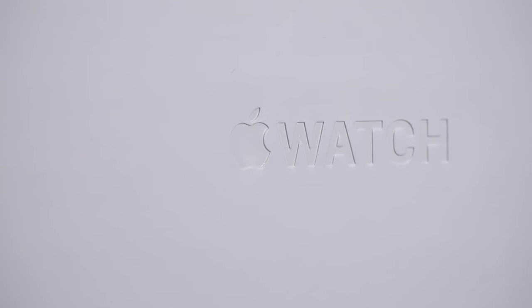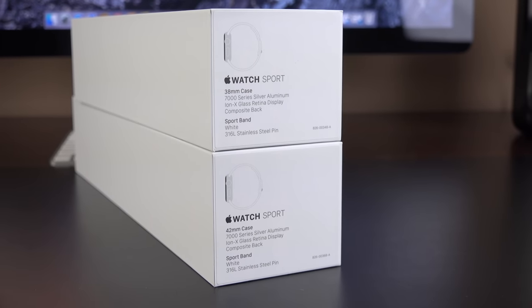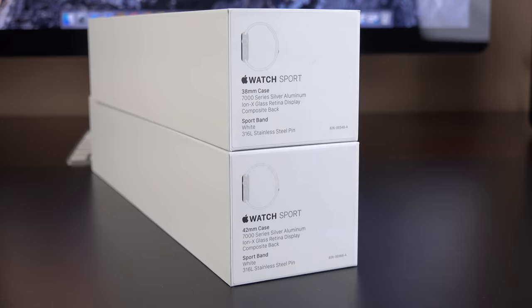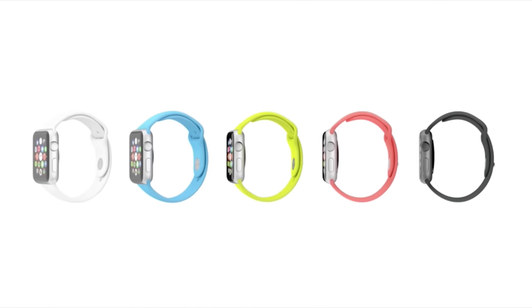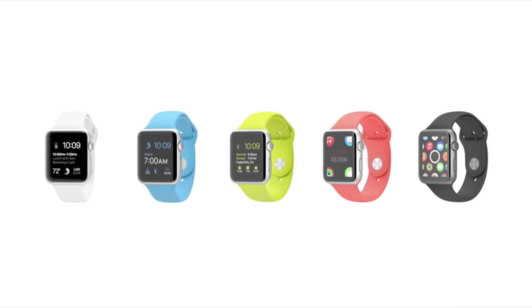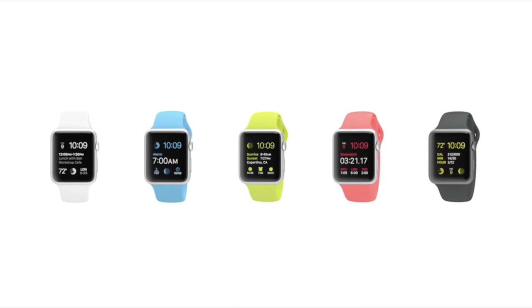This is the most affordable of all the Apple Watch series. It starts off at $349. It's available in two sizes — the 38mm and the 42mm — and we're going to take a look at both of them in this video.